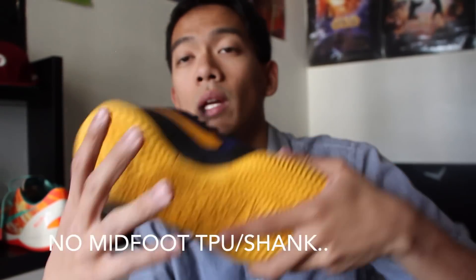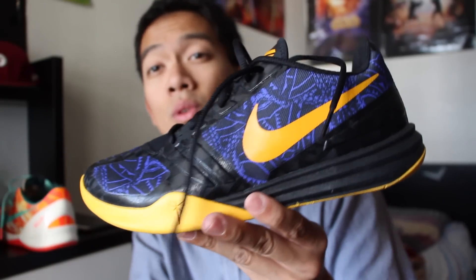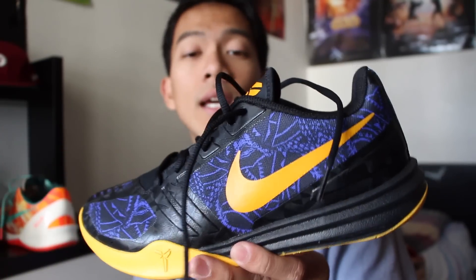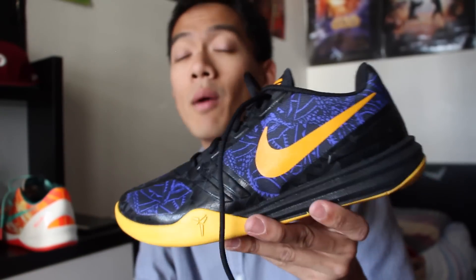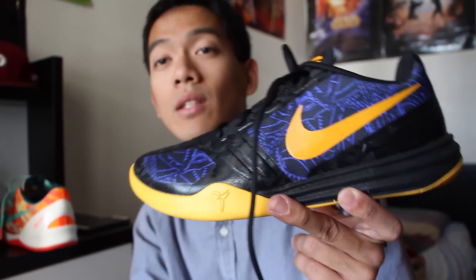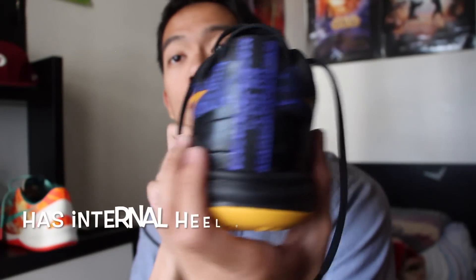The shoe bends very, very easily — it's like a Nike Free. So watch out if you're a bigger player, maybe 180–200 pounds or more, or if you're heavy-footed. I'd probably just shoot around in these. If you want a serious shoe, you might want to go with the Kobe 10 or the Kobe 9, because those have more structure.